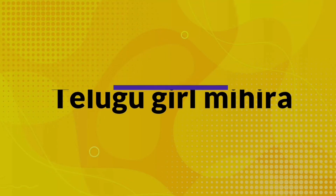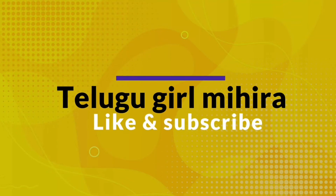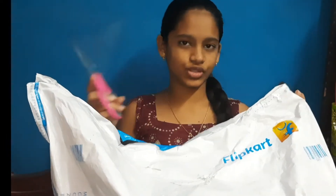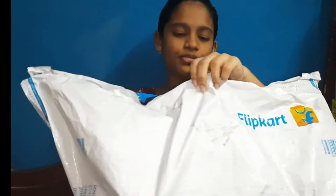Hi friends, welcome to my channel Mythological Mihra. I am Rosnan and this is an induction stove unboxing. I am going to show you my friends, I am going to book my flip card and open it.